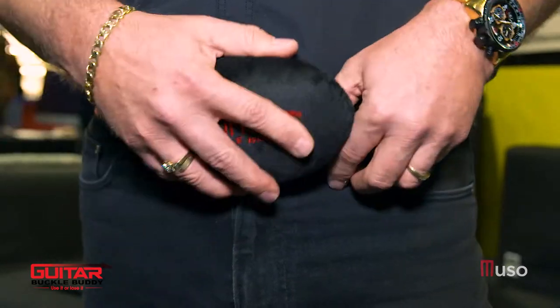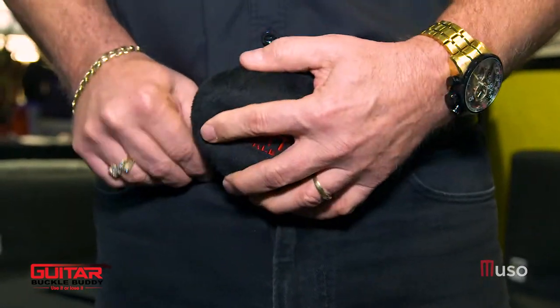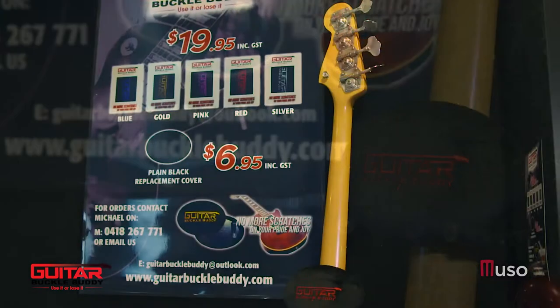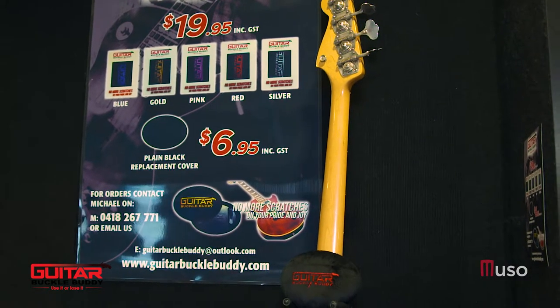Guitar Buckle Buddy is just a device you can stick over your belt buckle to stop your guitar from getting belt buckle rash. I came up with it probably about 22 years ago, believe it or not. It's taken me a while to get going, but I made a couple for myself just to stop that from happening, and I thought I need to make these for people to buy so other people can stop themselves from doing the same thing.